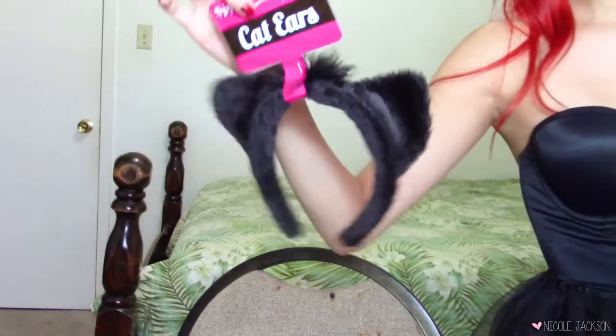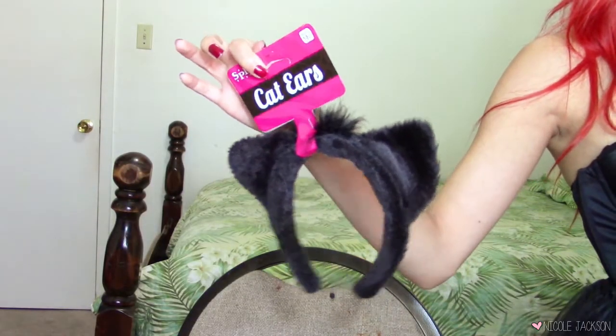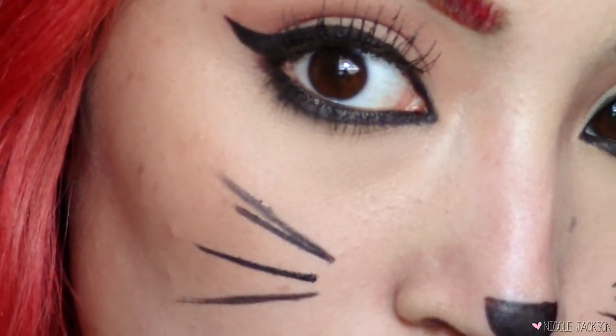I'm gonna show you how else I completed this cat look. I picked up these cat ears from Spirit — if you saw my latest vlog you saw me looking for stuff there — and they just make you look like a cat. They're so cute and fuzzy. Here is a close-up of the eyes and the makeup is done. My costume is just a leotard with a tutu — I don't have the tail but this is my version of the cat costume. I hope you guys loved it — see you in my next tutorial, bye!